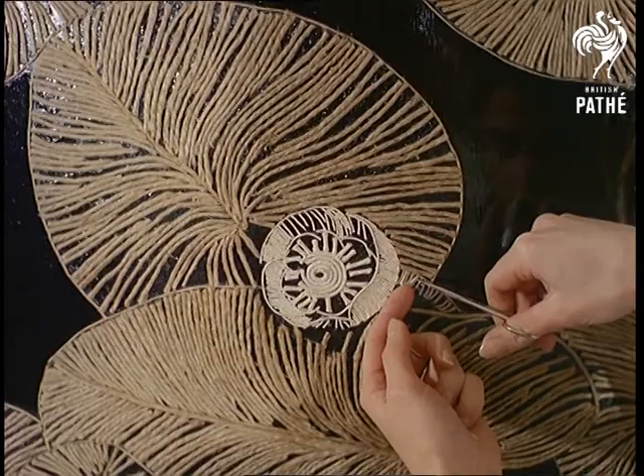Simplicity and sophistication are colourfully combined in Denzel's string painting. It's a skill which calls for deft fingers and good twining.